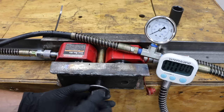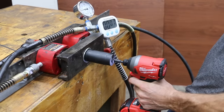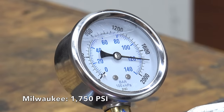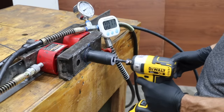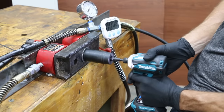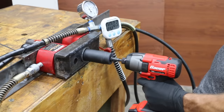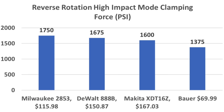Next, I'll install a left-hand threaded bolt to test the reverse rotation torque of each tool. Milwaukee goes first since it won the last contest. The Milwaukee blasted past 1,600 PSI and finished at 1,750 PSI. The DeWalt did great but came up short at 1,675 PSI. The Makita finished in third place at 1,600 PSI. The Bauer did better this time at 1,375 PSI, finishing fourth. Final standings: Milwaukee first at 1,750 PSI, DeWalt second at 1,675, Makita third at 1,600, and Bauer last at 1,375.